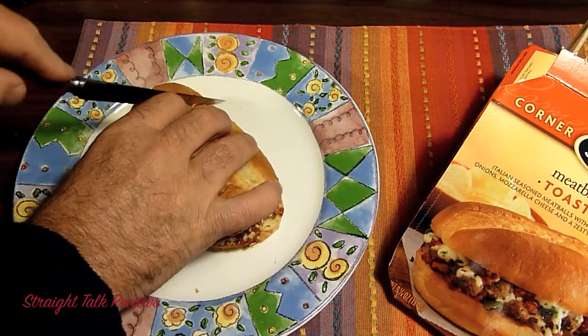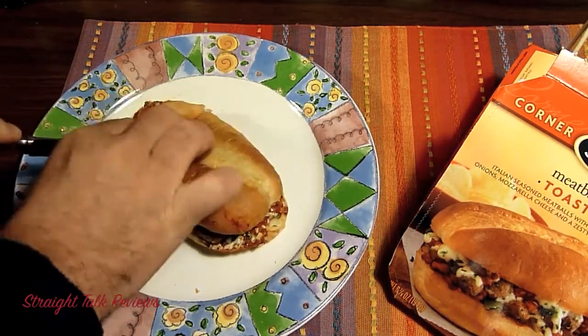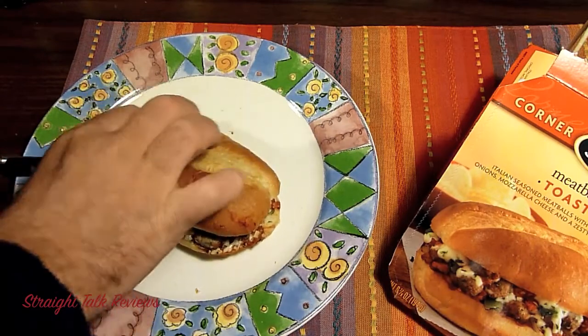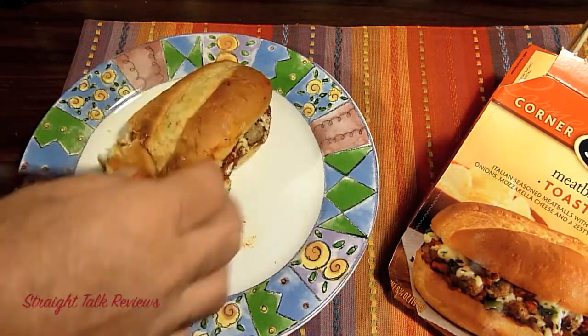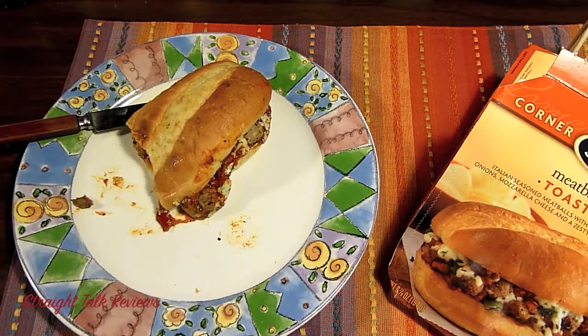I'm going to cut off a little piece. It's really hot — super hot. Really good. The meatballs taste really good. The bread is excellent. Very tasty. You can taste the really good seasoning in there.